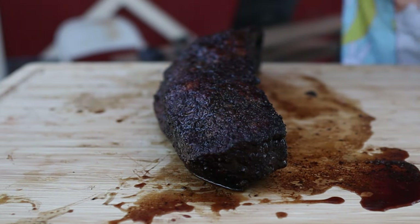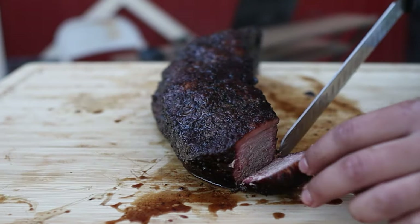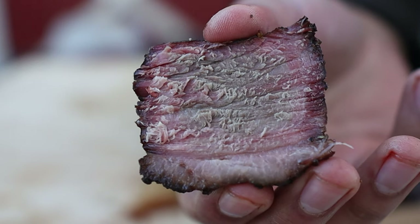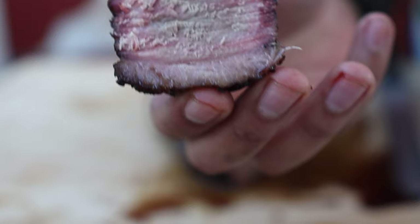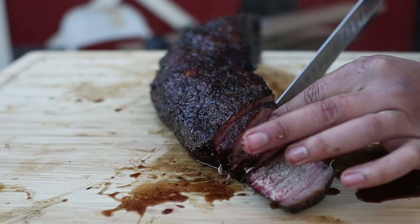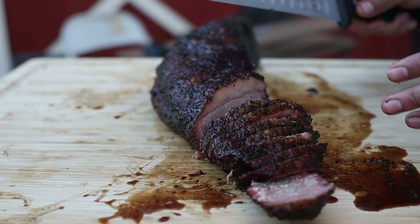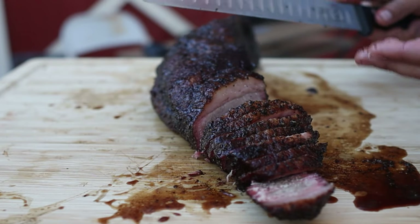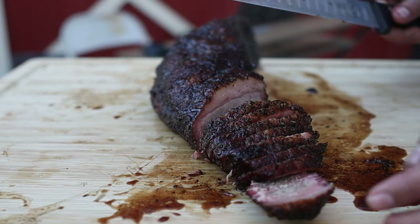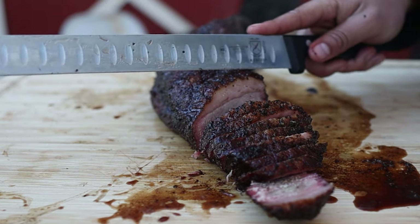I know that the grain of the meat is going this way, so I need to cut it like this. It almost looks like it has a double smoke ring — like there's a pink band in the middle. Very interesting. Off the bat, as you can see from the steam and just feeling it right now, it's piping hot. I really should have let this rest a little bit longer, but I'm running out of daylight. I can feel it's very tender, but a lot of the juice has escaped onto my cutting board and inside the cooler it was in.